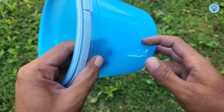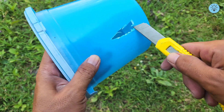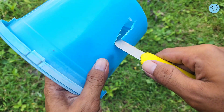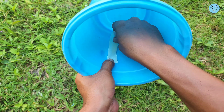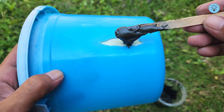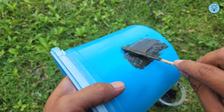Next, I have a plastic bucket that's already cracked. Instead of buying a new one, you can easily repair it using this mixture. First, clean the damaged area and sand the surface so the mixture can adhere properly. Cover the inside of the hole with tape to prevent the mixture from leaking through, then gently pour the mixture over the cracked area until it's completely sealed and evenly covered. This repair can easily be done on your own without needing anyone's help.